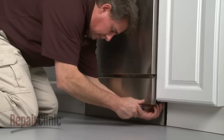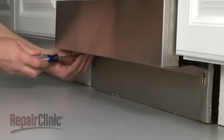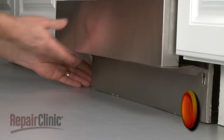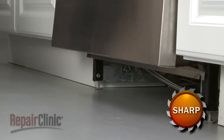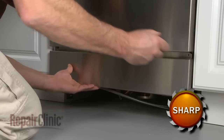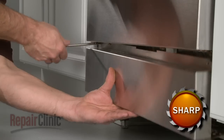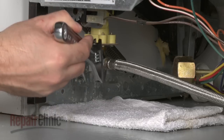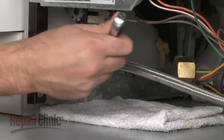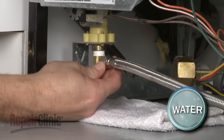Your first step is to remove the screws to release the lower access panels. Next, disconnect the water supply line from the old inlet valve. Be prepared for some water to spill out.